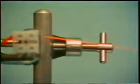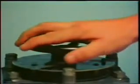Turn the current off. The wire cools and contracts again, back to its former length. Current on again — it's expanding once more.